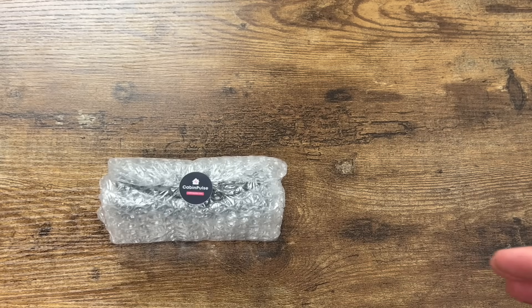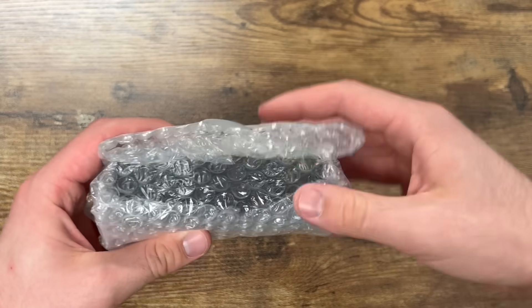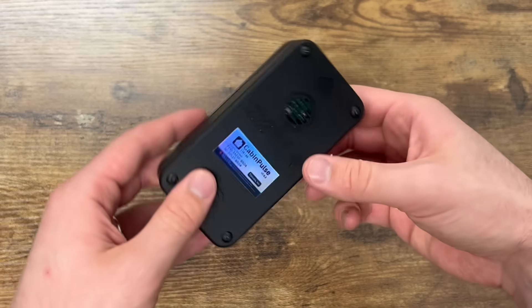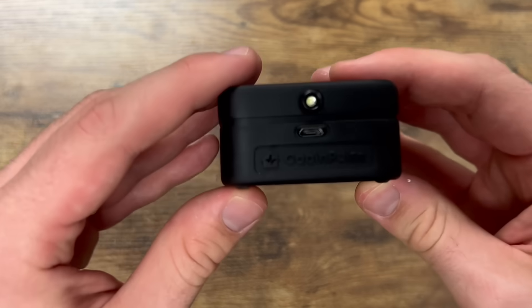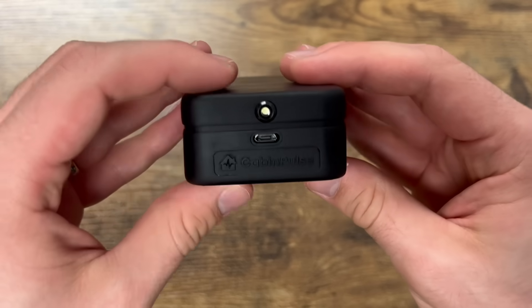Let's unwrap the actual device. It's pretty small, about two decks of cards, and made of a matte plastic material. Feels pretty heavy and well-made. You can see there are some metal screws securing everything. On the back, we've got some more regulatory info and a vent.